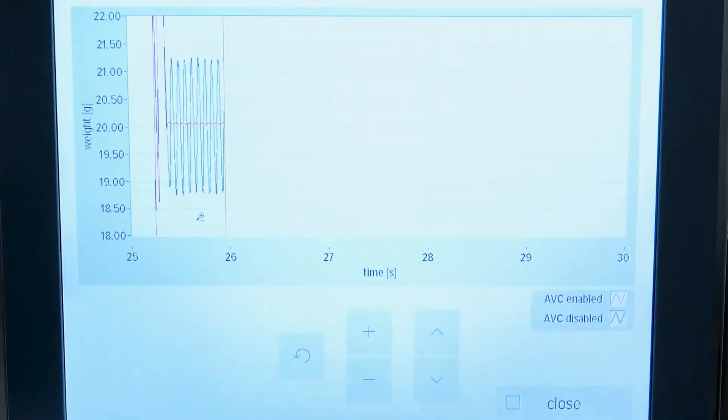Ambient conditions are not always perfect for fast, precise, and accurate weighing. Disturbances in the building or in the machine can lead to false weighing results. Our solution: ABC — Active Vibration Compensation. We measure the vibrations and filter them out from the weighing results without loss of throughput or accuracy. Here we create vibrations to demonstrate the performance of ABC.